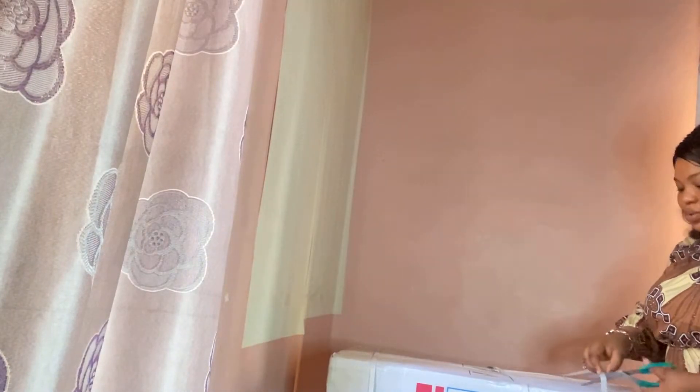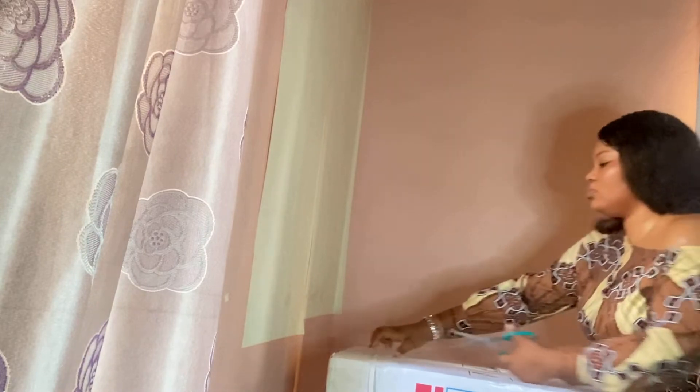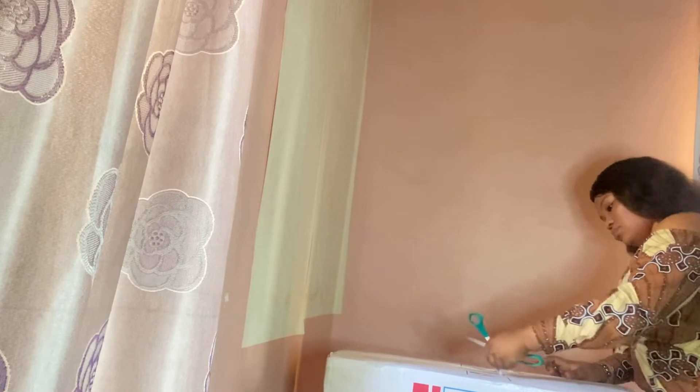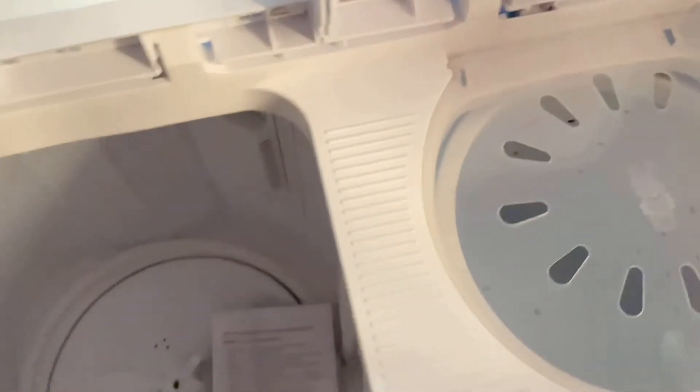I love the color so much. Thank you, Daddy — God bless you. Thank you to everybody that actually gave me something. I got so many money gifts, oh my God — my friends are so rich! Like, if you see the money they were dashing me. Thank you so much, I'm really grateful. I love you guys.